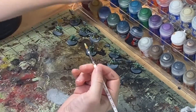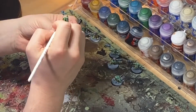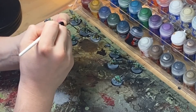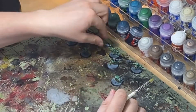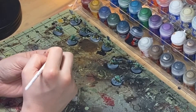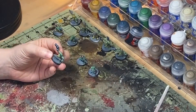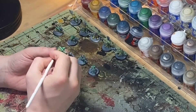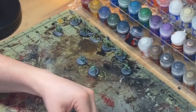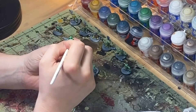Then we're also going to break out Skarsnik Green, which is personally what I use for Ork skin — one of my colors. We'll just dry brush that on a couple. Again, not doing all of them, just doing a few so you can see the difference between dry brushed and not, to decide if it's worth it for you. Then lastly I'll bust out some Warpstone Glow to do a few of these guys — just so you can see some variations of different greens and what this technique will get you.